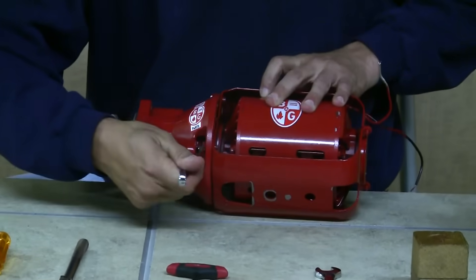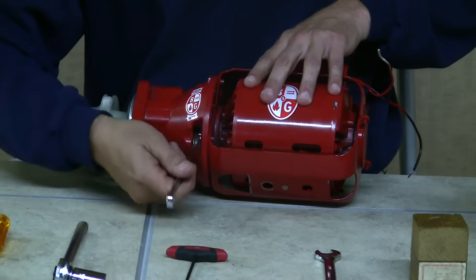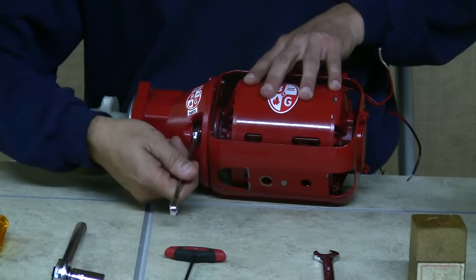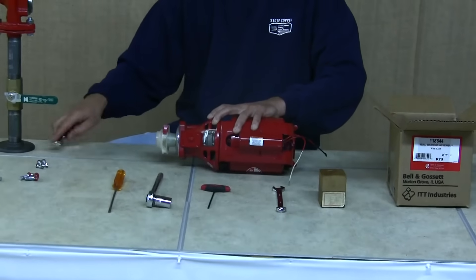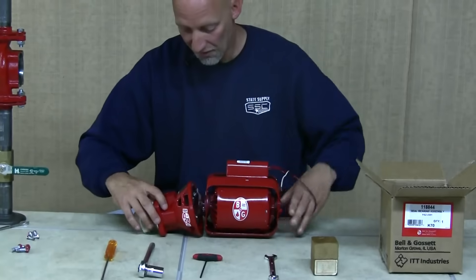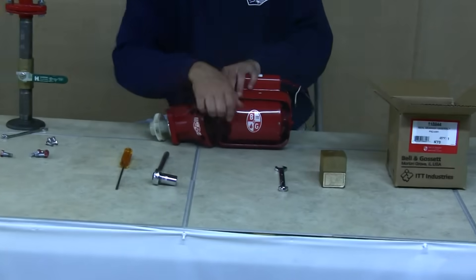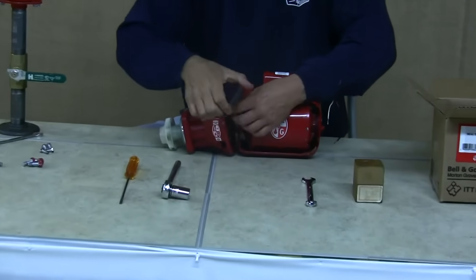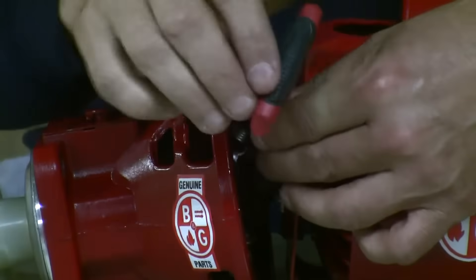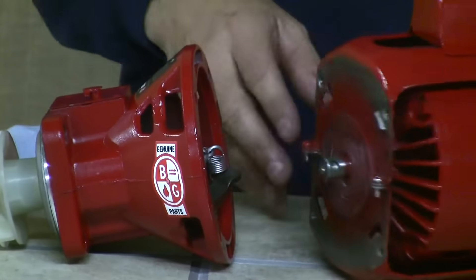Now we're going to take the bearing assembly off of the pump motor bracket. This is where your 7/16 inch wrench comes in. Once the bearing assembly is loose, you've got the spring coupler — remove it from the motor first and set the motor aside.